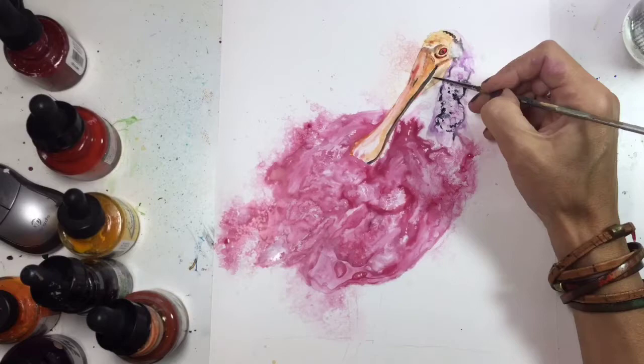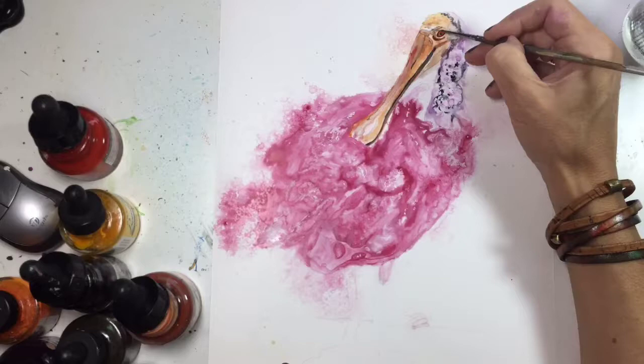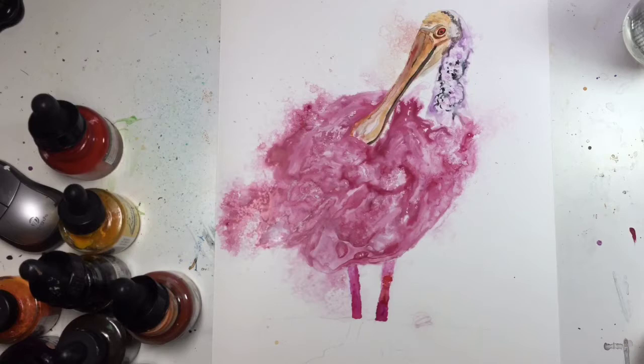Black Prismacolor pencils — if you dip them in water before you apply them to your Yupo paper, you almost get, it almost turns into like a watercolor pencil, which is amazing. And then you can use it dry to tighten up any detail work that you might have.